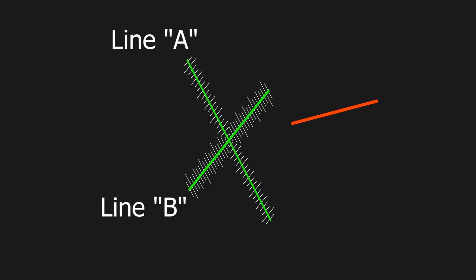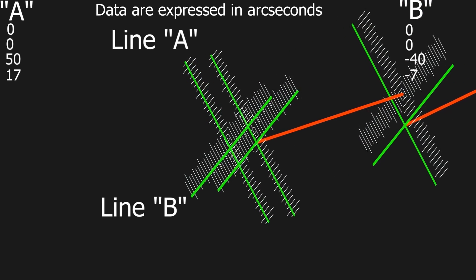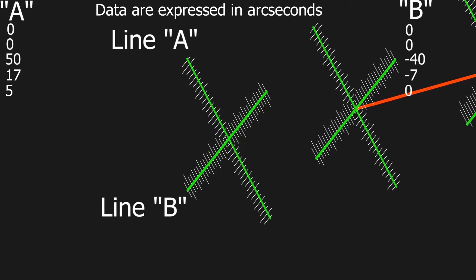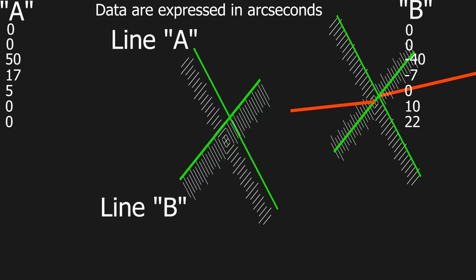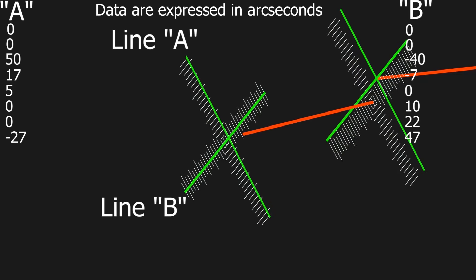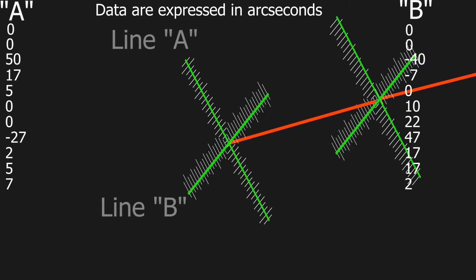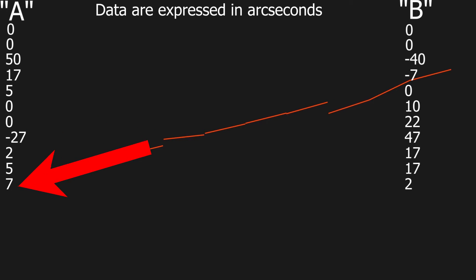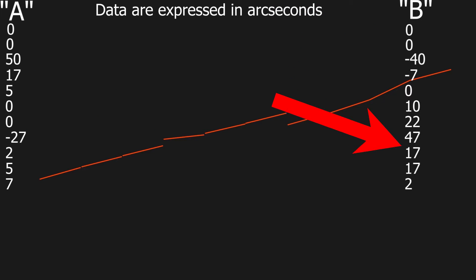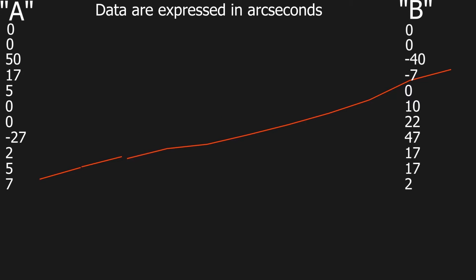Now I will give information about the results of the measurements taken in the previous video. I have already given information about the calculation method. Now I will give a link. I will probably make an additional video about doing the calculations in the future. The data are expressed in arc seconds. The length of the mirror stand is 300 mm. The length of the guide is 3 meters.